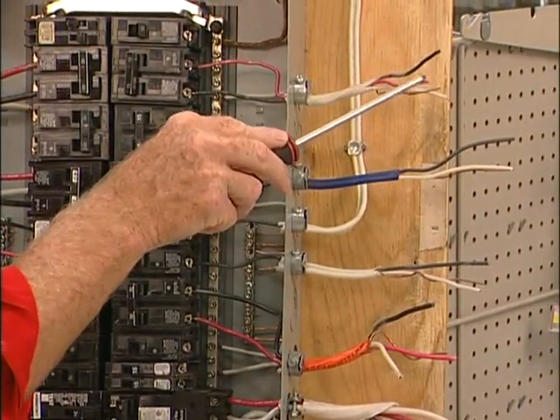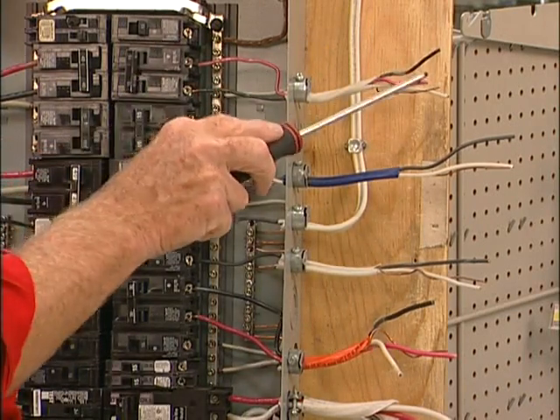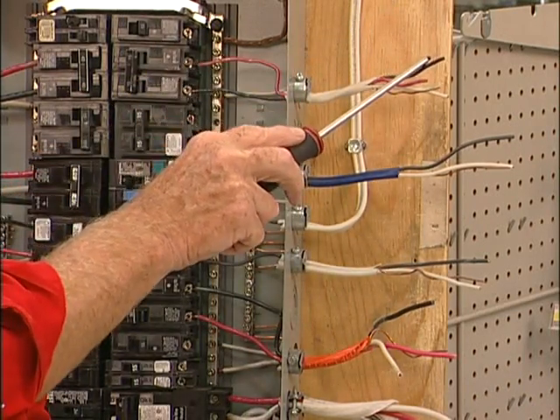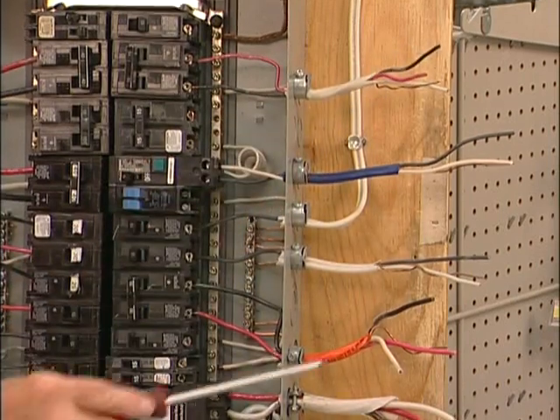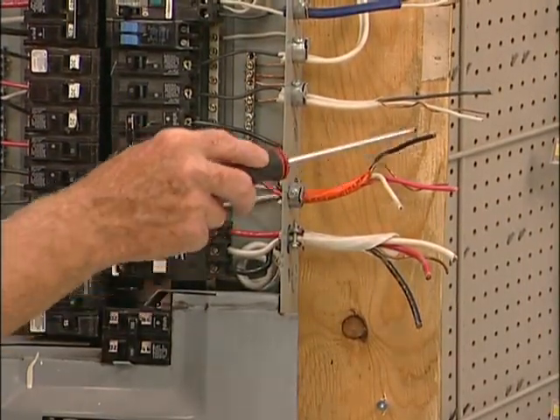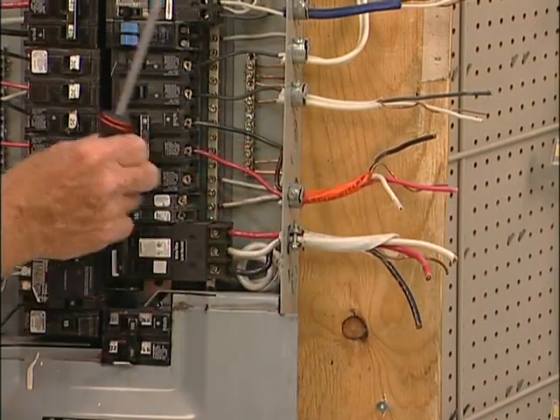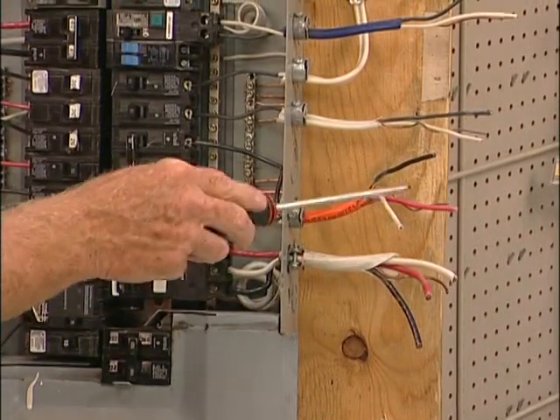Up here we have 14/3 wire, 120 volts / 120 volts, on a double pole 15 amp breaker. This is used for split receptacles in your kitchen. Down here we have 10 gauge wire, 120 volts / 120 volts, on a 30 amp double pole breaker.